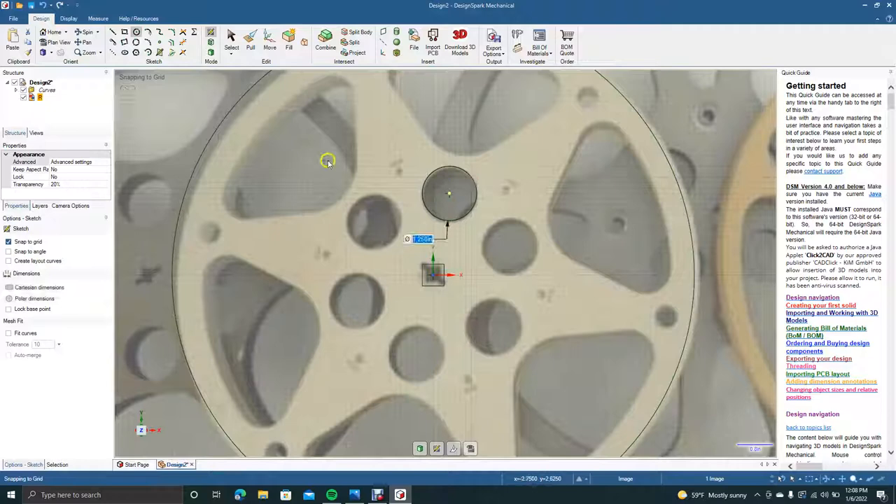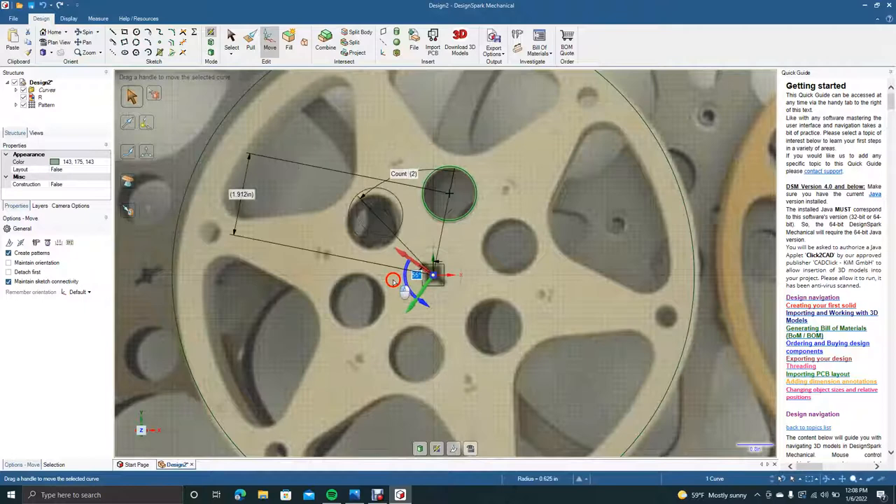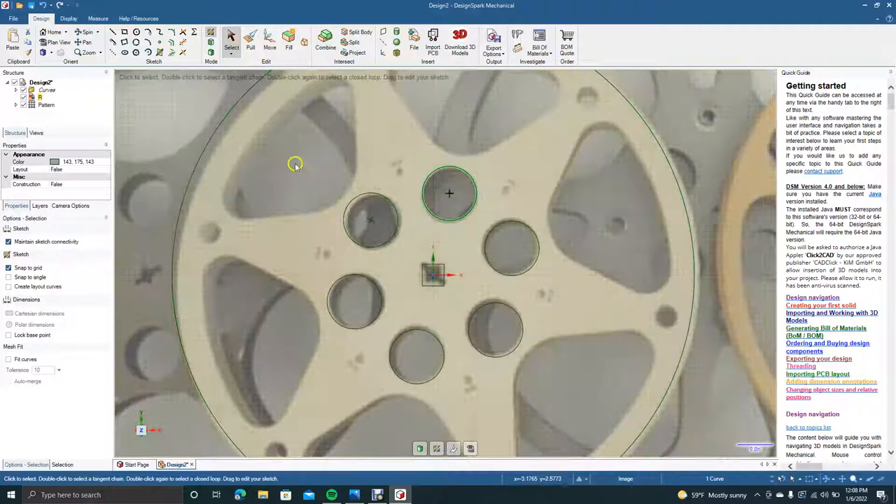Now we're going to make these circles 1.25 inches in diameter. Go ahead and create one, then click on it, come up to Move, and check the Create Pattern box over on the left. We're going to drag this center point down to the middle and start to rotate until we have five. Click the pointer tool to click off.